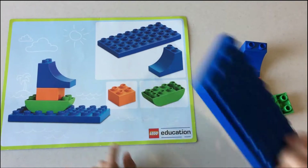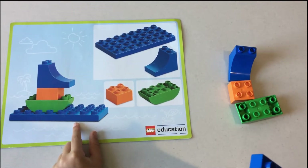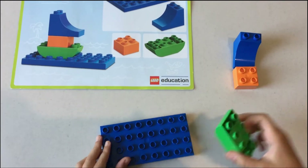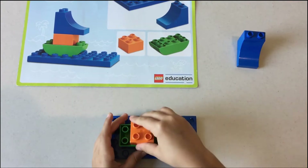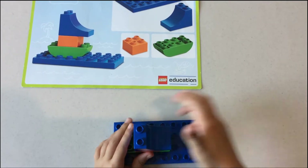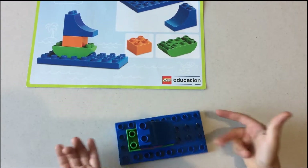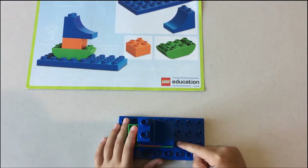First we're gonna need this piece to start on this boat slide thing, and put it here, and put this right here, and then this at the top and the sail thingy at the very top to make it look either like a boat or a water slide, whatever you call it. It's done!